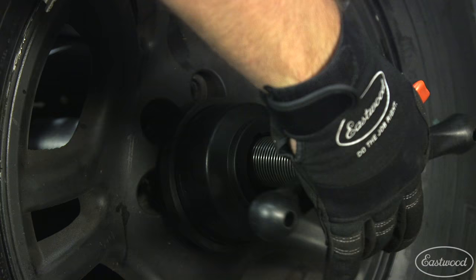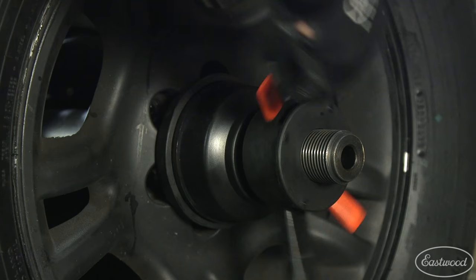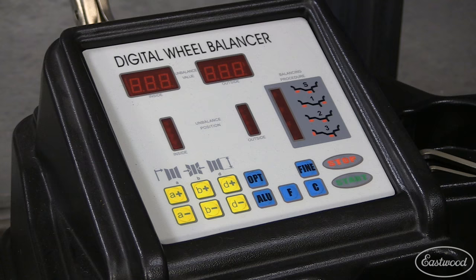Attach the quick release hub wing lock and spin inward to tighten the wheel. You can now power on the machine, which will automatically initialize and enter it into dynamic balance mode.